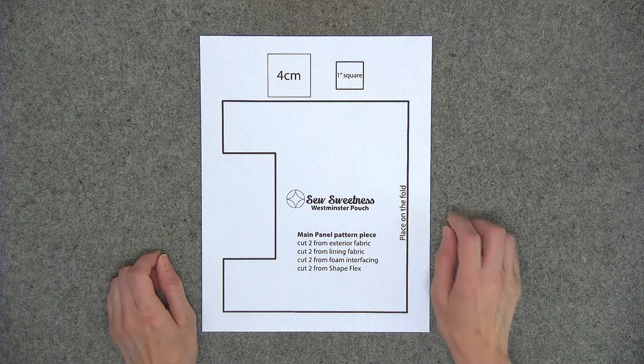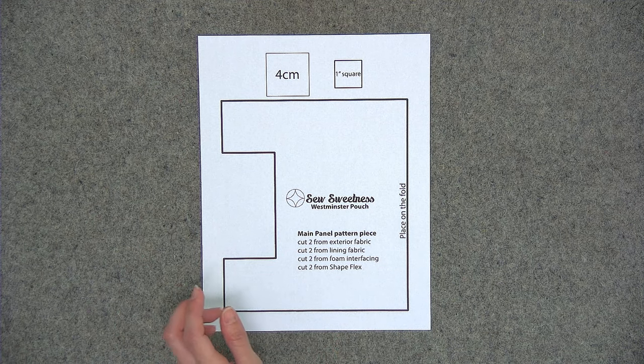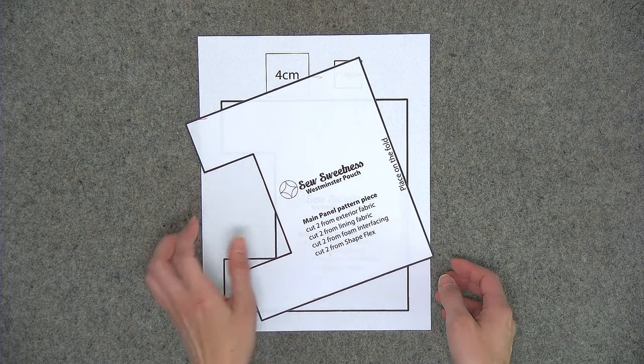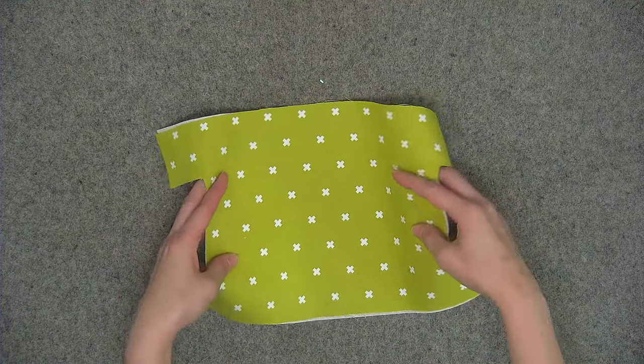Once you've double checked your measurements go ahead and cut to the outside of the thick black line, and when you've done so your pattern piece should look like this. You'll use the pattern piece as well as the list and the cutting instructions in the pattern to cut out all of your pieces from fabric and interfacing. Let me show you how to attach your fabric to the interfacing.